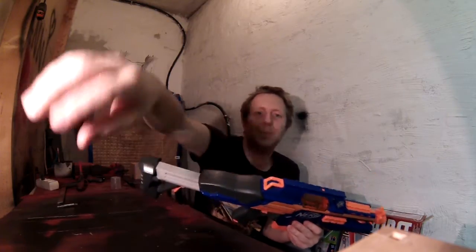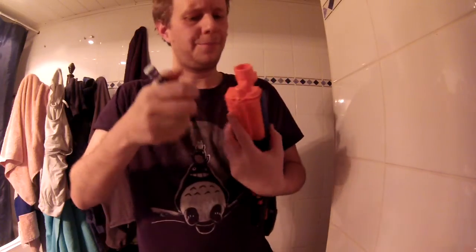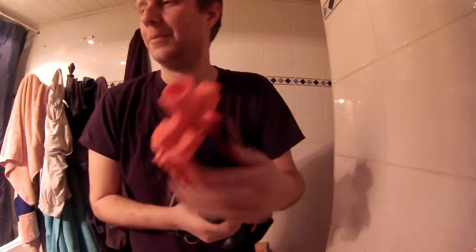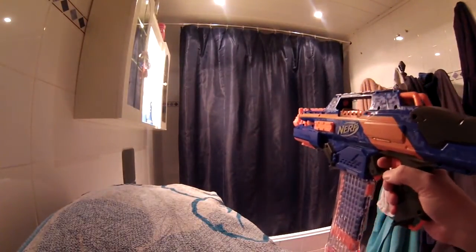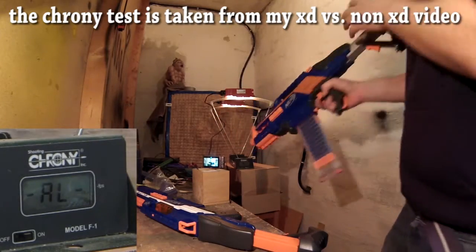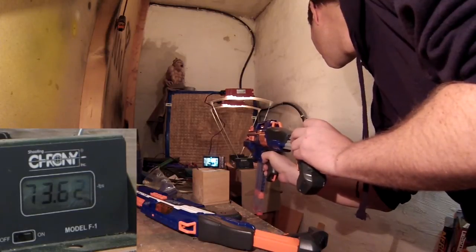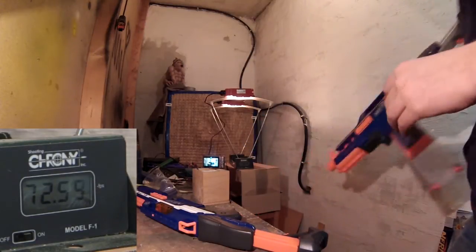So let's see what I can do. Rapid Strike with four C batteries in the battery tray — so six volt stock voltage. Rate of fire test with 18 darts in a clip. Standard six volts: 73, 73, 73, 72, and 72.5 feet per second.